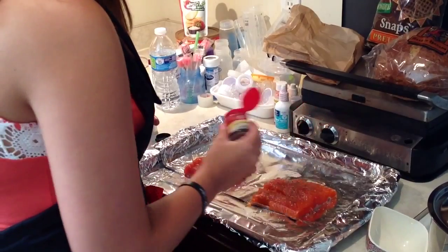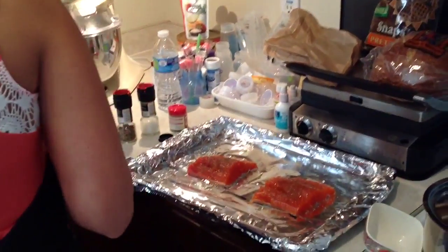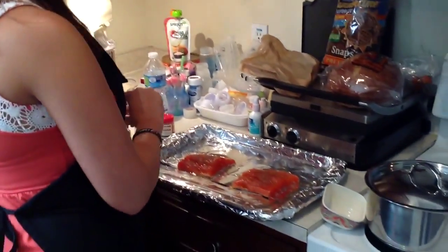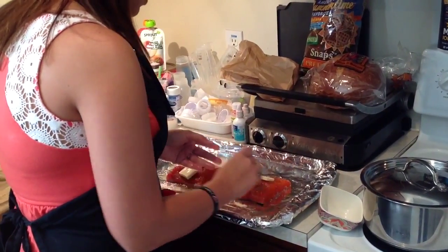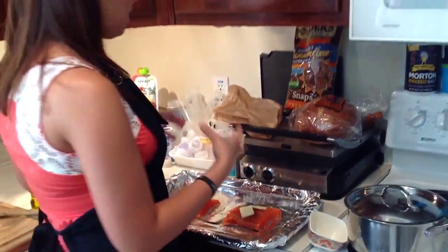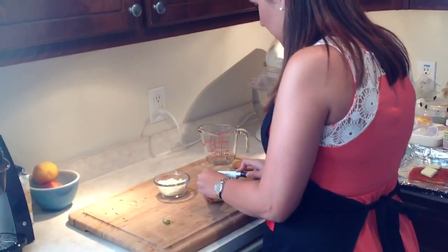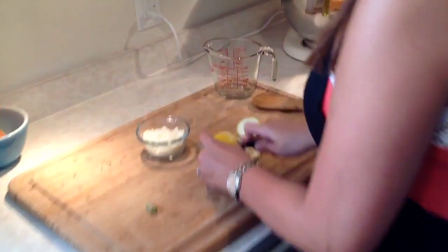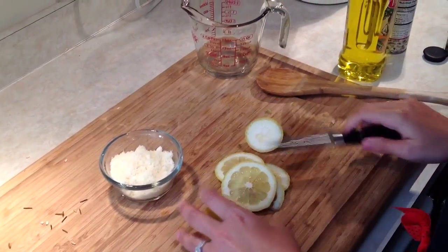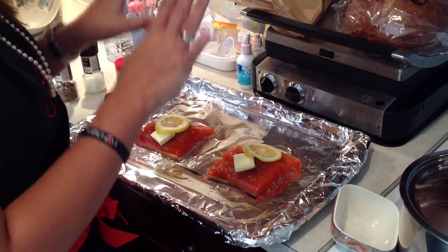You don't want to get too overzealous with the dill weed because it will overpower everything else, but you can give it a generous amount. Next, I've portioned out about a half a tablespoon of butter — I like to use two just to make sure you're covering the fish. You just want to put that over and that will meld in, so all that buttery goodness will seep down into the fish. Next, I just have a lemon over here. We're going to cut two very thin slices and just lightly lay this over the fish. It's also pretty, and it'll give the salmon just a hint of lemon — you don't want to make it too lemony.